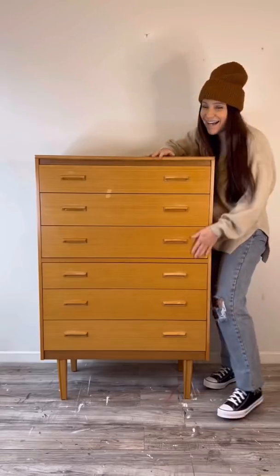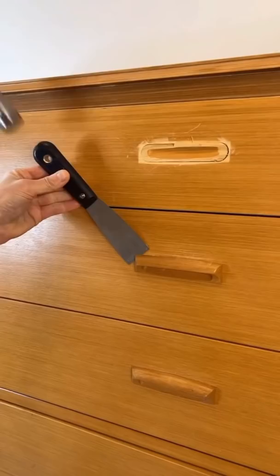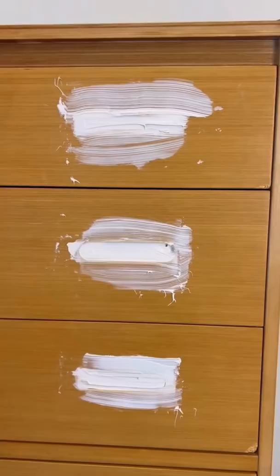I love the shape and style of this furniture piece. Although it was broken, it was veneer, and the handles were a bit wobbly — I had to remove them. So this piece needed a lot of repairs.